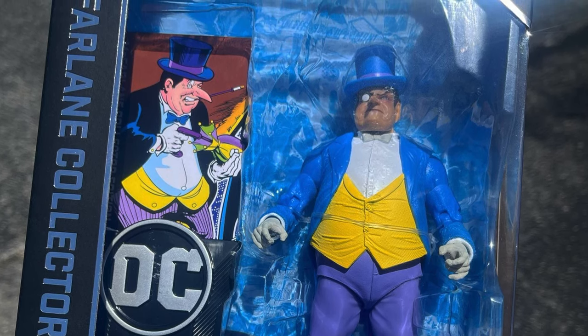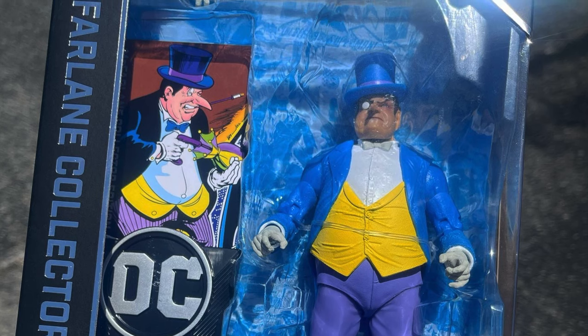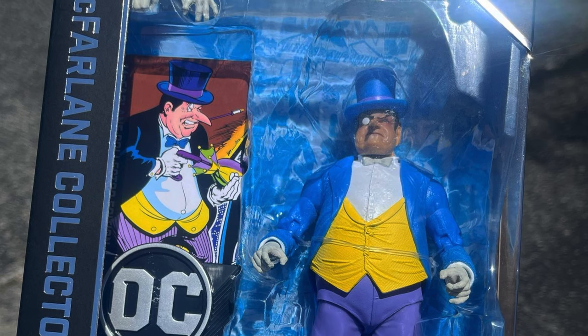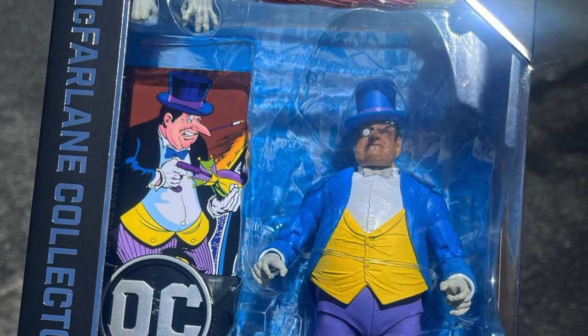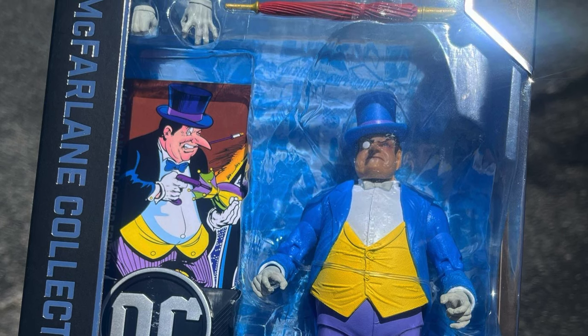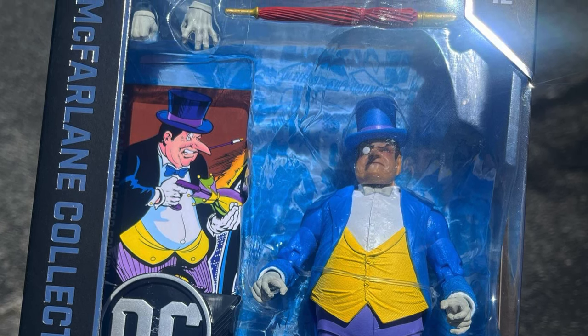I let out an audible expletive, and the guy behind me picking up a laptop let out a confused reaction. When she brought it forward it was more like, 'Oh, it's a penguin figure, of course.' I'm sure that's exactly what he was thinking, but it was funny.